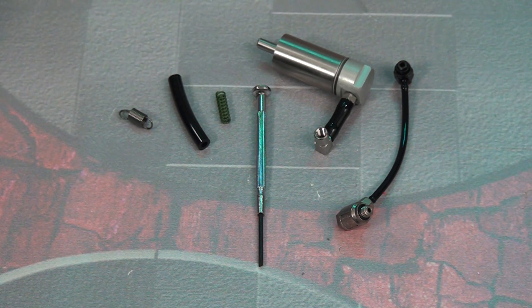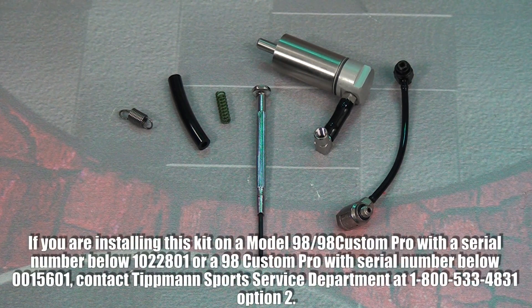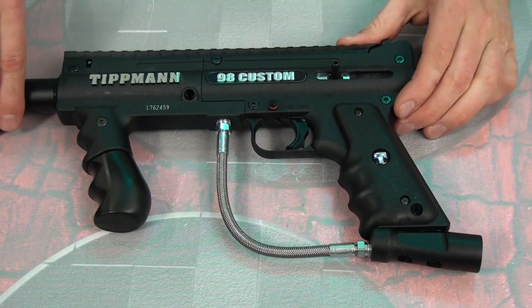We've got another sear spring — this is what you'd use if you have a Model 98. Now if you do have a Model 98 or 98 Custom with a serial below 1022801, or a 98 Custom Pro with a serial number below 0015601, call Tippmann Sports because you're gonna need some additional stuff. Their number is 800-533-4831. But if you don't, keep watching.